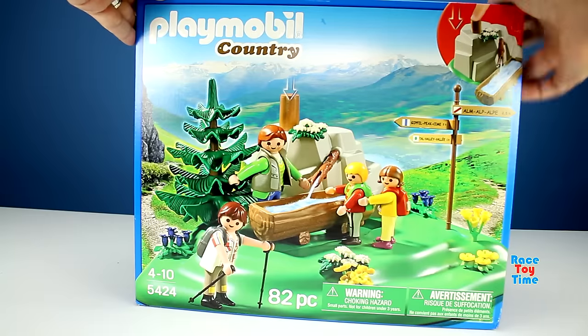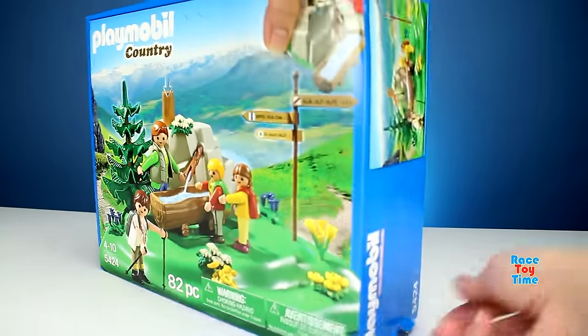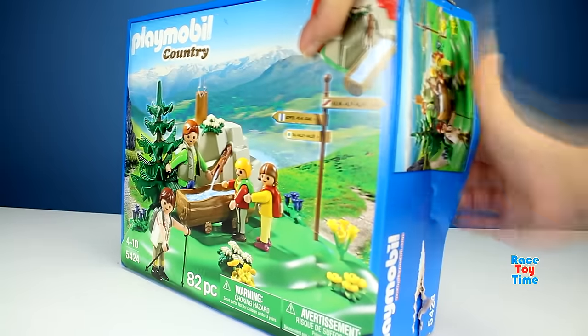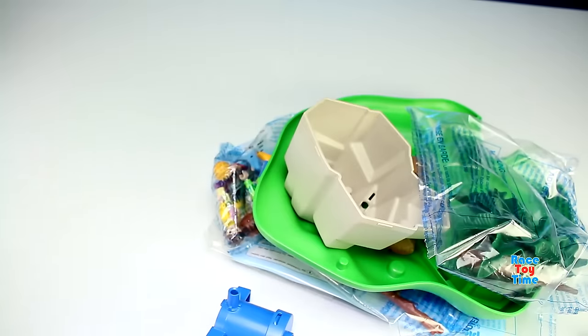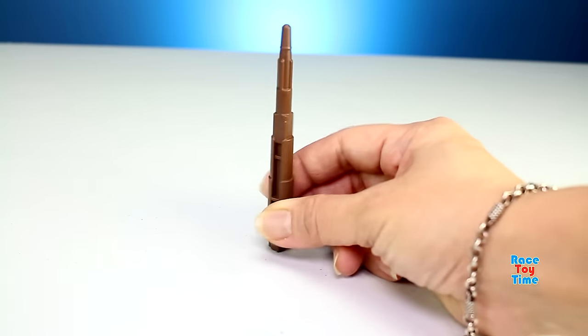This set has 82 pieces, which includes the figures and all accessories. Let's go check this out and open up this box. And now let's build the playset.